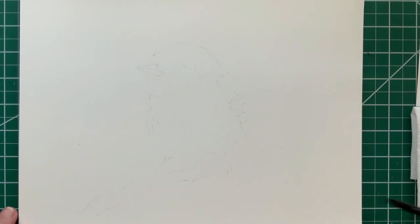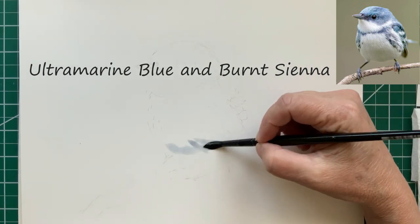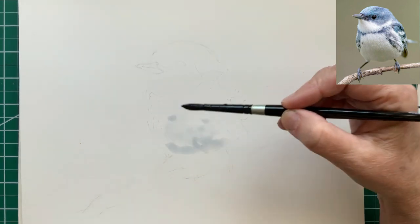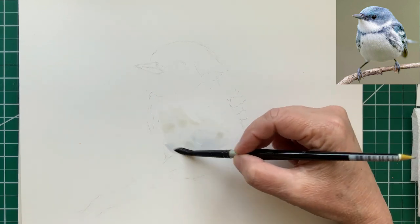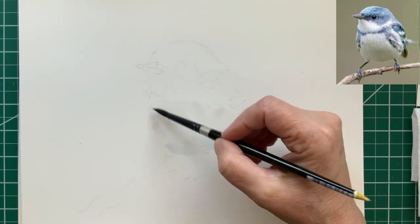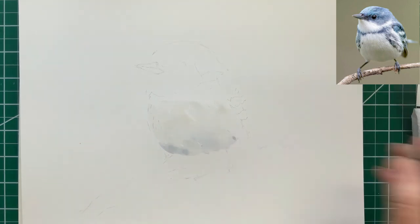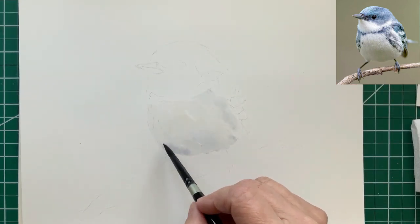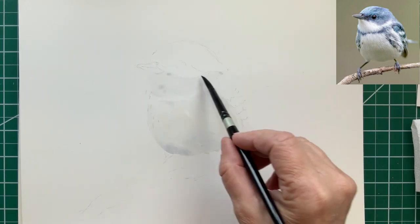The first layer is the white, and that is a mixture of ultramarine blue and burnt sienna with a lot of water. What we want to do here is basically cover all the white areas with this light mixture. Keep it a little darker at the bottom of the bird and it gets a little lighter as it goes up. There's the white under the throat area.